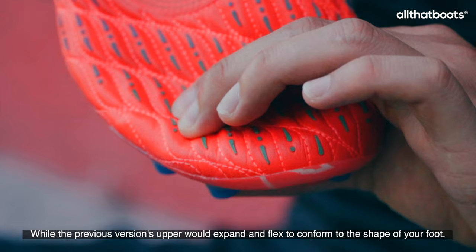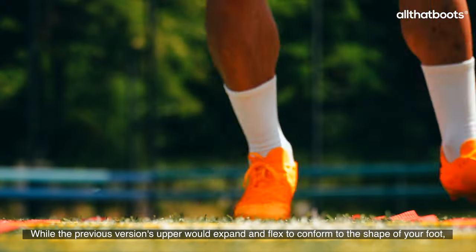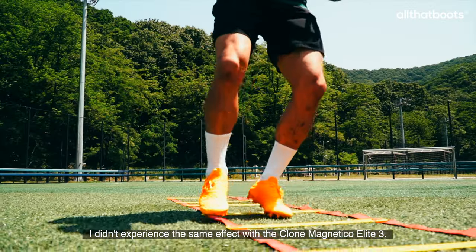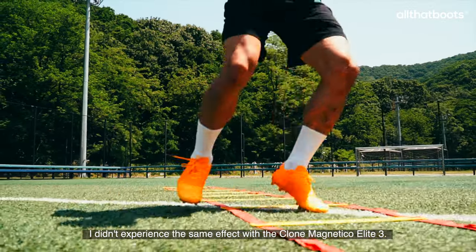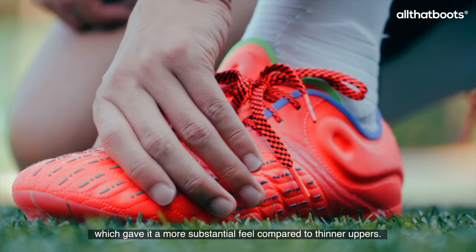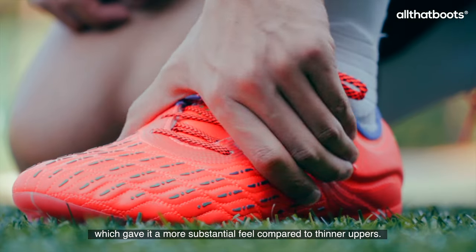While the previous version's upper would expand and flex to conform to the shape of your foot, I didn't experience the same effect with the Clone Magnetico Elite 3. Additionally, there is thick cushioning inside the upper, which gave it a more substantial feel compared to thinner uppers.